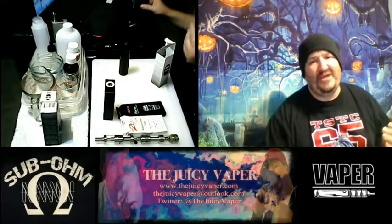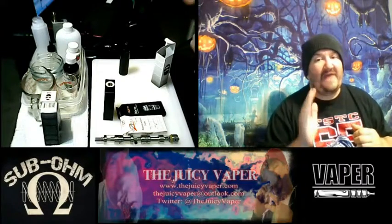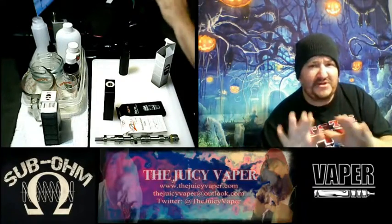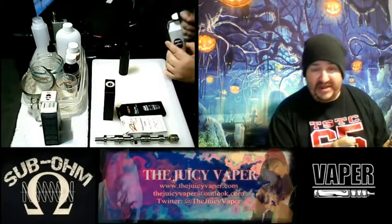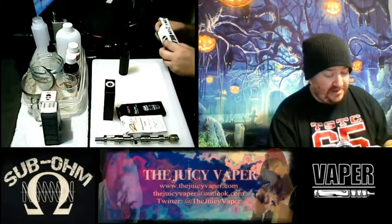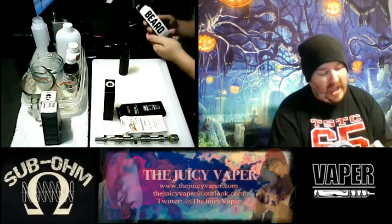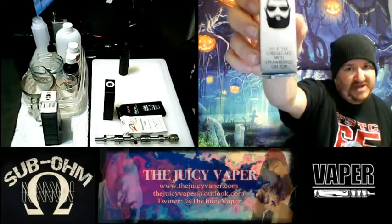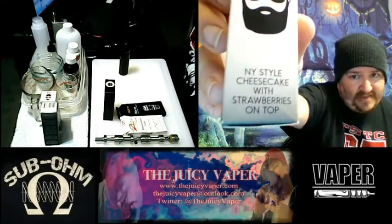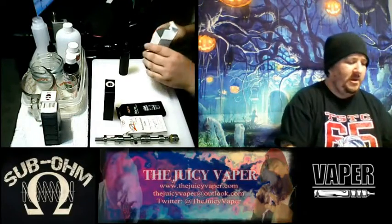What's going on everybody, welcome back to the Juicy Vapor channel. I'm Chef Andy, your guy for DIY and so much more. I'm really excited - I can't wait to taste our next review. It's the number five Beard lineup by Vapeco, and it is the New York style cheesecake with strawberries on top.